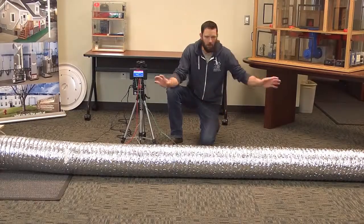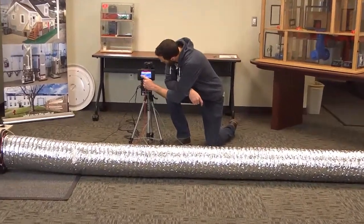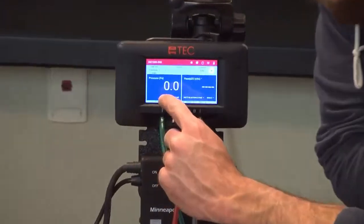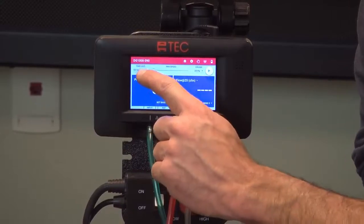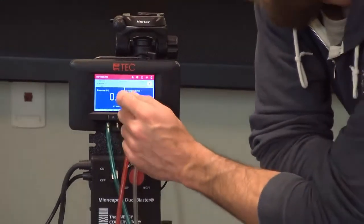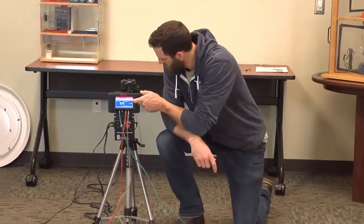So now that we've got our duct blaster all set up and the hoses all set up correctly, we want to set up our gauge. We're going to be on pressure flow at 25 — it's reading pressure on channel A and flow on channel B. We're going to be on duct blaster B and ring 3. We also want to have our time average at 10 seconds, so make sure you change that. What we're looking for is between 103 CFM to 109 CFM — that's the known flow rate through that size of hole at 25 pascals of pressure. I'm going to hit cruise on this and we'll see where we're at.